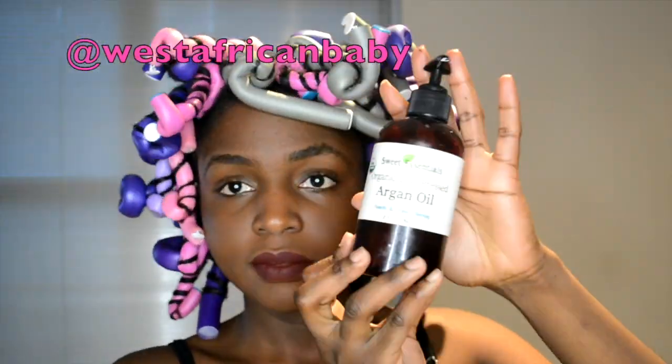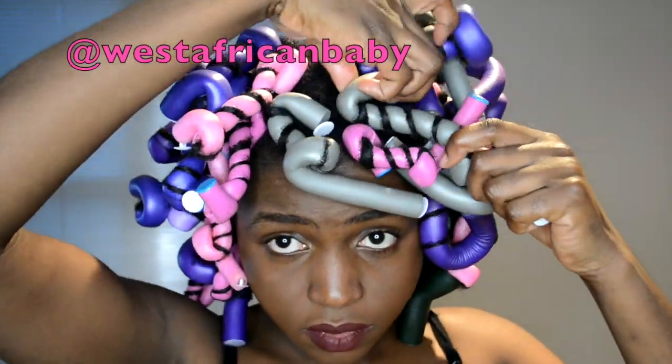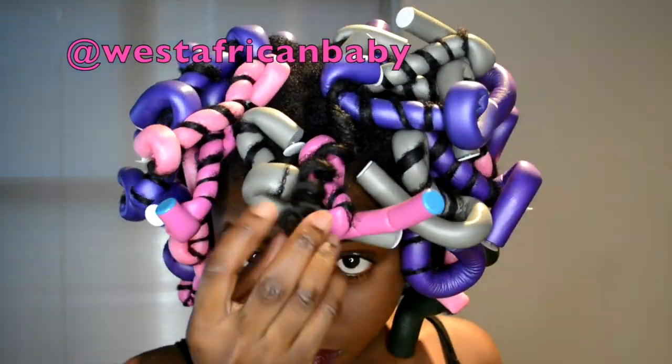I use the bigger ones at the back because I wanted more definition in front. So the next morning I'm going to use argan oil to take down my hair. Side note: I hate, hate, hate sleeping with flexi rods — it's so annoying. My neck was hurting in the night and I couldn't even sleep well.